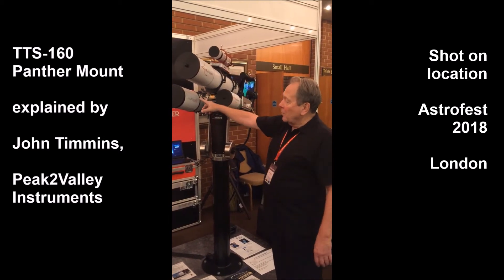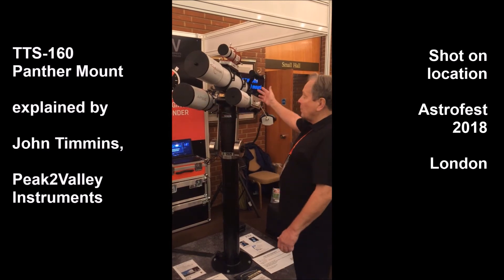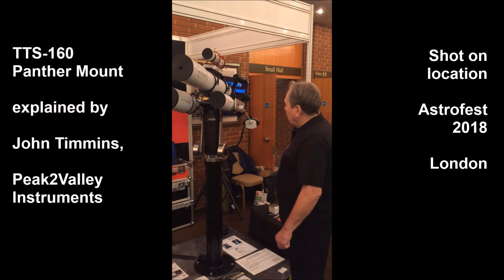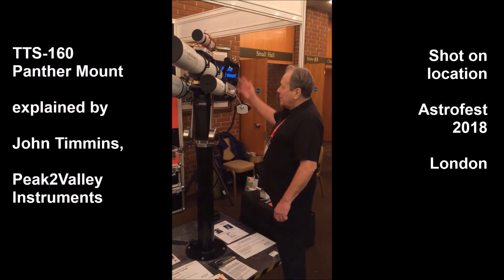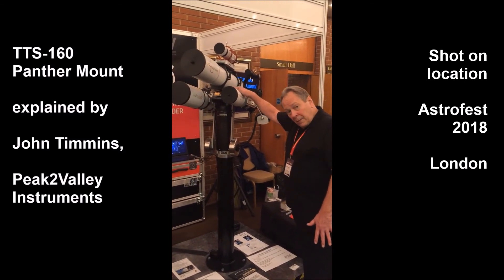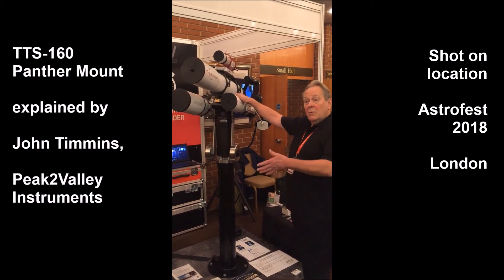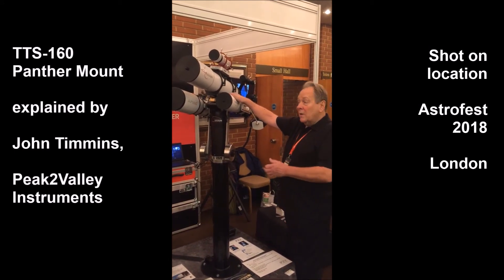We have a telescope on the left-hand side which can be used for solar, and another may be used for spectroscopy or double stars. The load capacity of this observatory version is still the same: 20 kilos with the rotator and 22 kilos without.